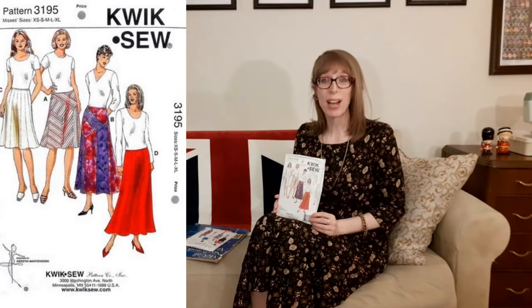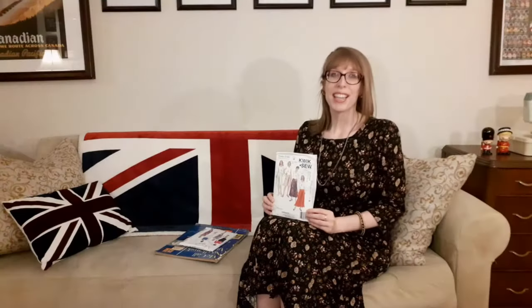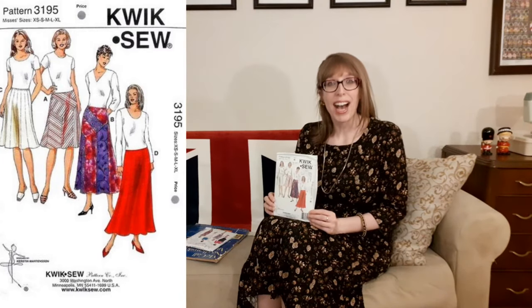The skirt I'm wearing is Quick Sew 3195 View B, a pull-on skirt with an elastic waist. Views A and B have various shaped panels with gussets and side seams. View A has grain lines marked for striped fabric, and the drawing for View B shows three different fabrics, but I used only one. Views C and D are gored skirts with 16 panels. This pattern was designed for light to medium weight woven fabrics, but I made it up in a knit. I love the drape, movement, length, and elastic waist — so comfortable. I'll definitely make it again, maybe next time with three different woven fabrics.